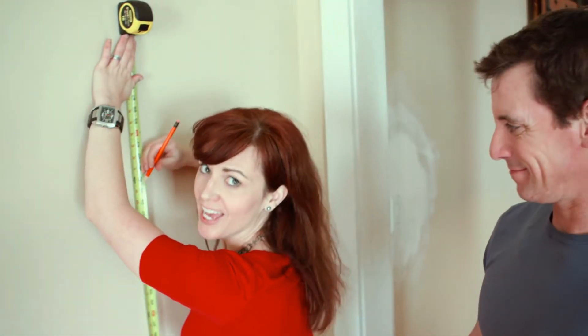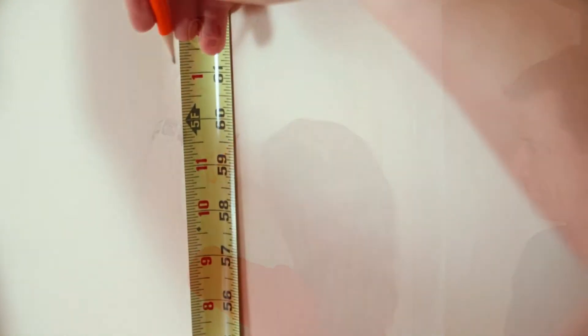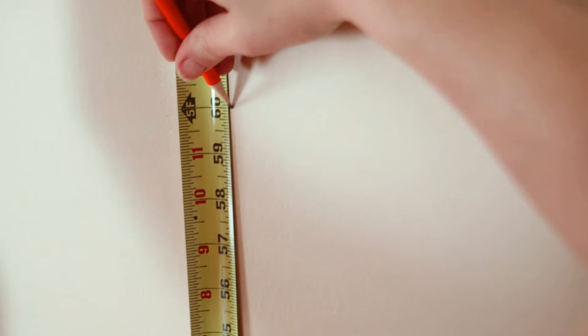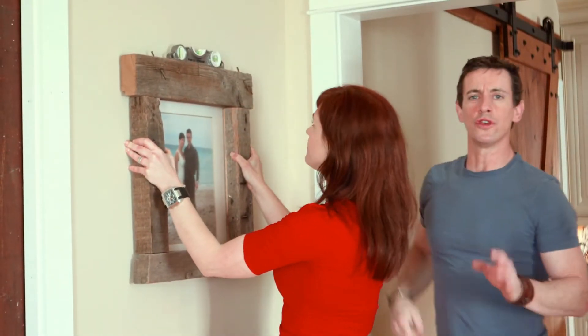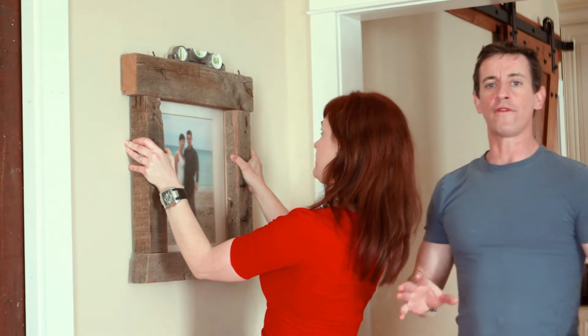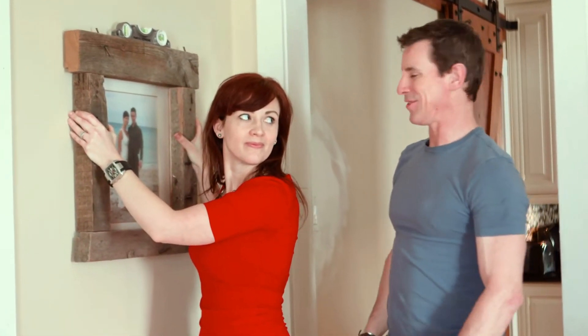A good rule of thumb is to hang your artwork so it's centered about 60 inches from the floor. To get your artwork nice and level, use a torpedo level. For leveling artwork all around the room the same distance from the floor, use a laser level.